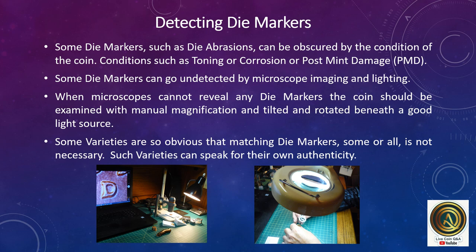Detecting die markers. Some die markers such as die abrasions can be obscured by the condition of the coin, such as toning, corrosion, or post-mint damage. Some die markers can be undetected by microscope imaging and lighting. When microscopes cannot reveal any die markers, the coin should be examined with manual magnification and tilted and rotated beneath a good light source. Some varieties are so obvious that matching die markers is not necessary.